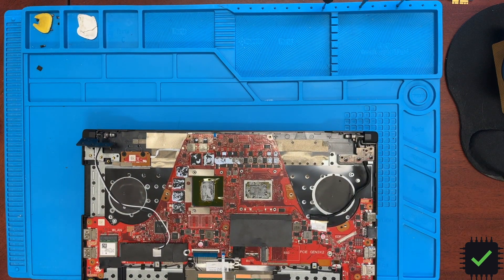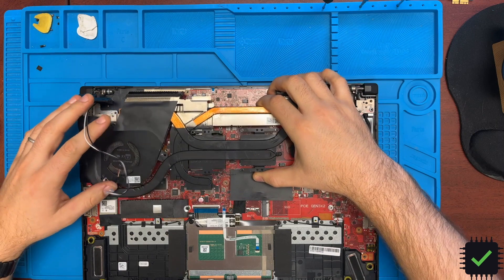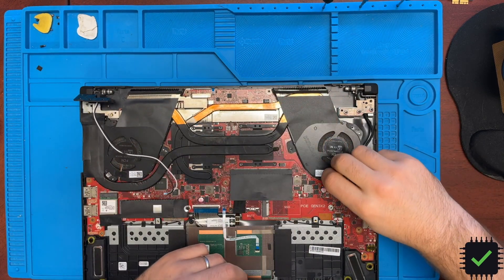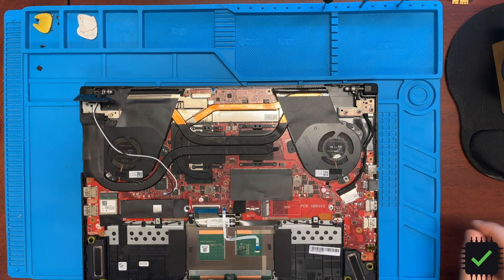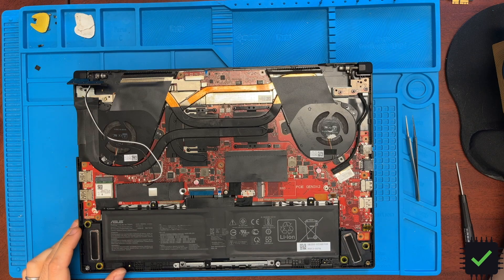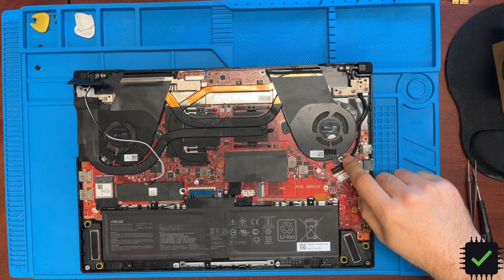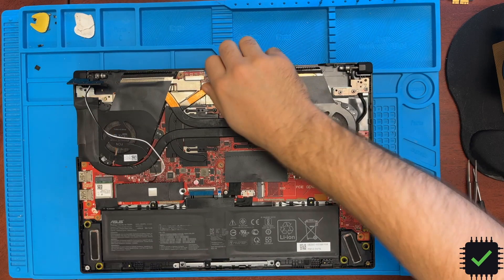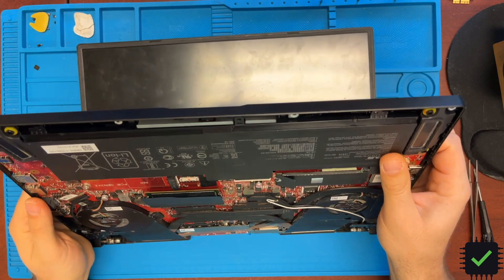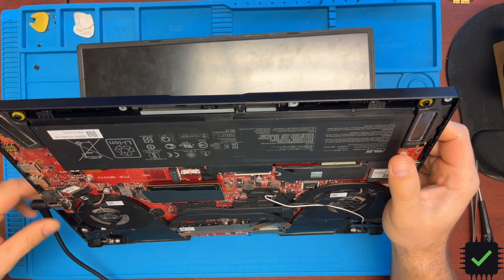Let me put the heat sink back on. The heat sink is in place, battery is in, one screw so it doesn't fall off, screen connector is back, all fans are connected. I just want to show you this thing turns on now.